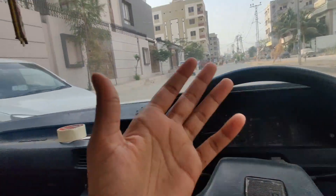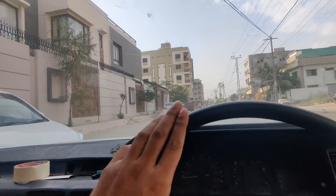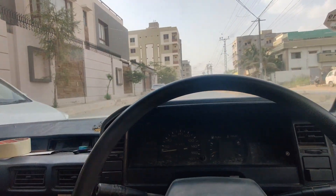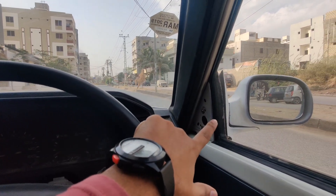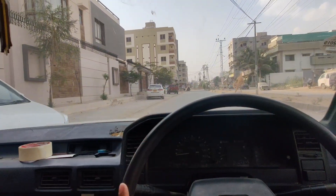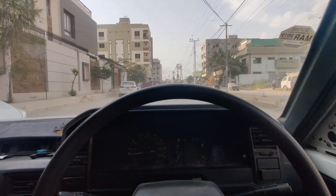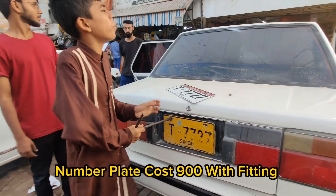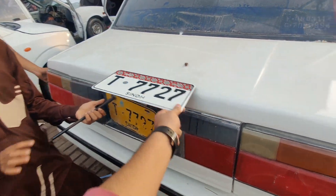We have to make a black mirror. We have installed our original side mirrors. We also have to make a black mirror — we will see that. Here we have to make a new plate, and we have installed a new plate.